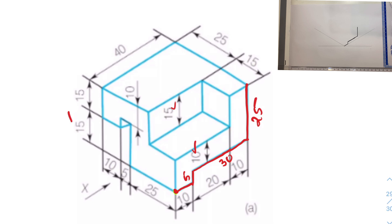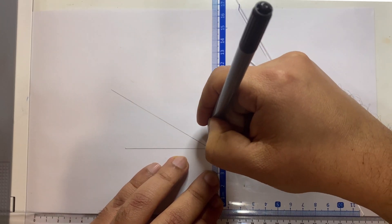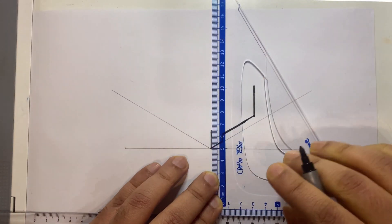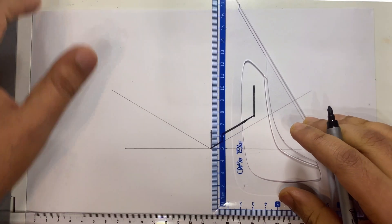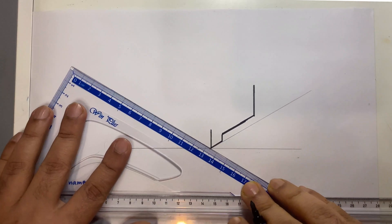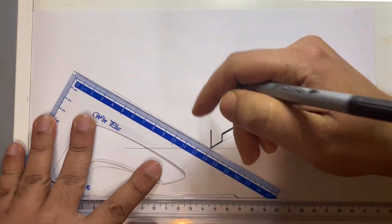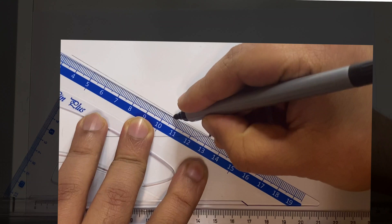From here, I'd like to move towards the left. This line is obviously 25, and this line — if you calculate 10 plus 5 — will be 15. So I'm going to draw those two lines. This line should be 15: 1, 1.5 centimeters, which is 15 millimeters. Then in this direction — flip the set square — this direction is easy to mark because we have the marking on this edge. We have to move 25: one, two, 2.5 — 25 millimeters, done.